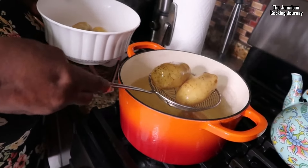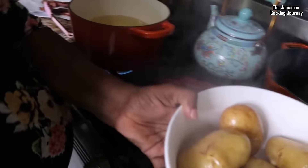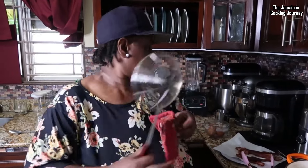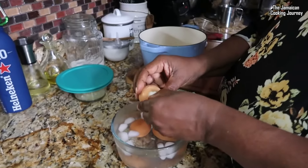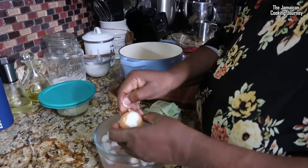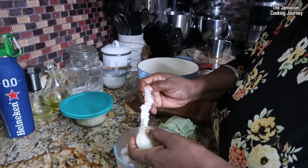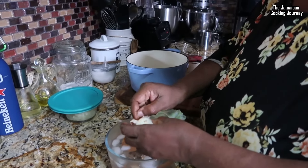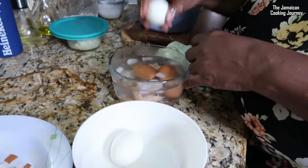I'll leave the potatoes to cool down outside of the water, covered, letting the steam help them cool. When they're properly cooled I'll come back to put this together — I've got the rendered bacon ready. Now peeling the eggs — they have been properly cooled and they're peeling really nicely. I cooked them slow and low for about 20 minutes with the potatoes, and they come right out of the shell cleanly. Just give them a little rinse in the cold water.